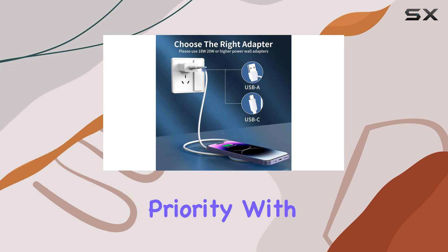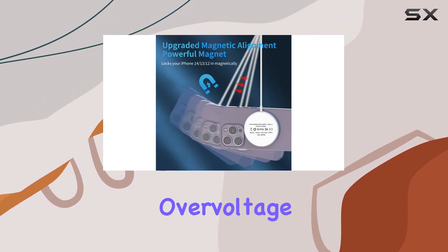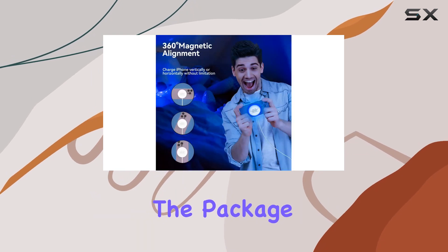Safety is a priority with this charger. It includes intelligent protection against overcharging, overcurrent, overvoltage, overheating, and short circuits. If anything goes wrong, the LED lights will notify you promptly.